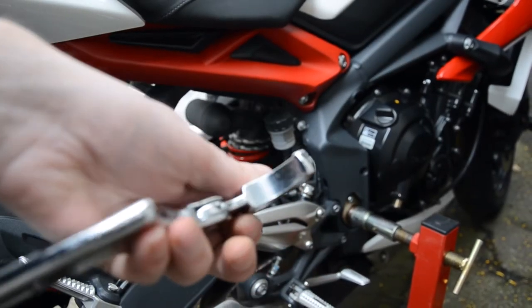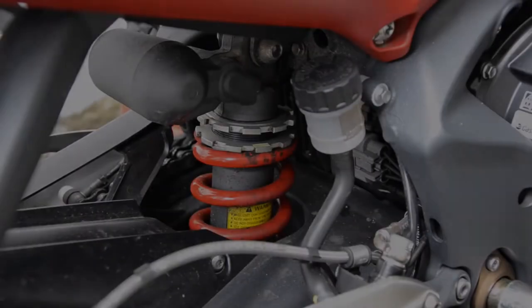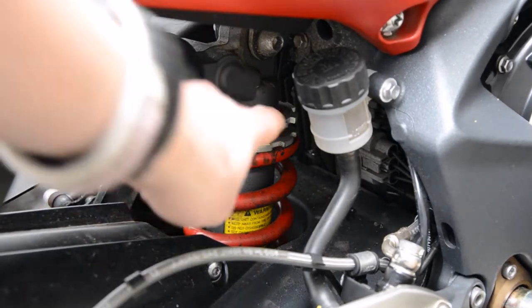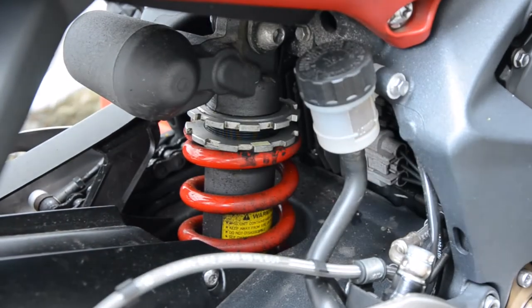Here you can see the C-spanner I used to adjust the rear shock. I started off by loosening the top, but on the bottom ring you can see a small bit of tape that I put just there, so I can keep track of by how much I'm turning.